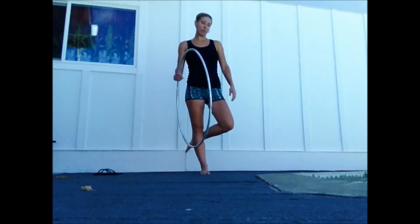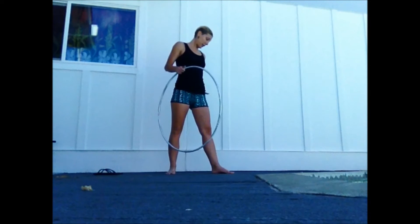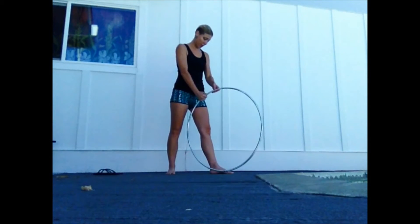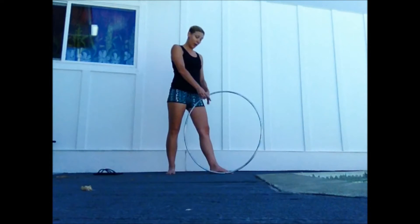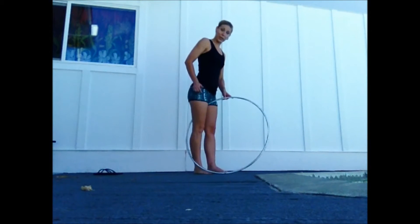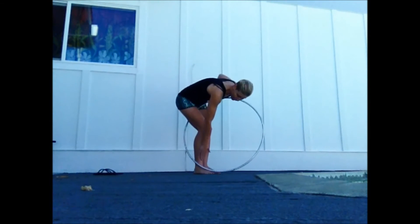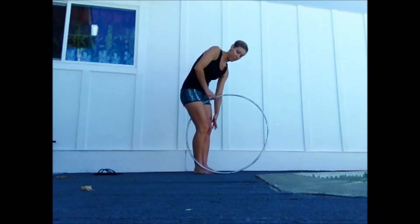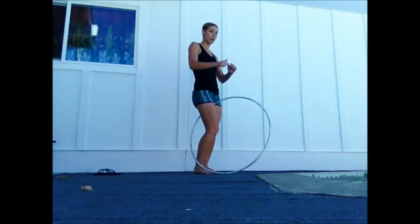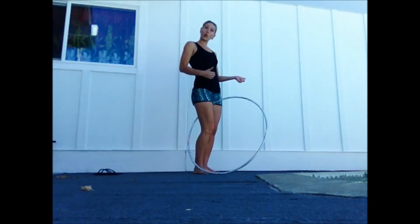Let's start with the wedgie. I start with my body at a slight diagonal to the left with my left foot in the back, and I take my hoop and place it here against my left leg. Then I take my right leg and step it into the hoop so that my right foot is also behind the hoop — my right leg is in front and my right foot is behind, my left leg is behind. You want to find that sweet spot where your thighs touch, because you're going to really use that twisting motion to flip the hoop from side to side.